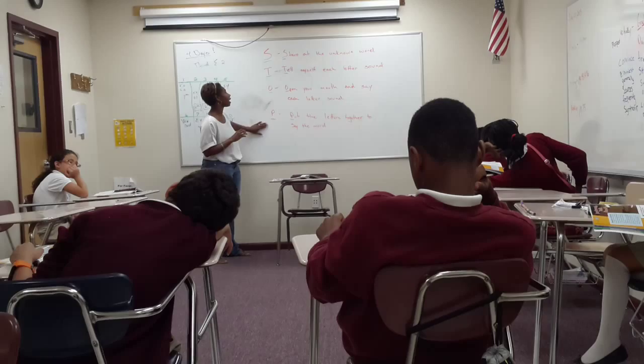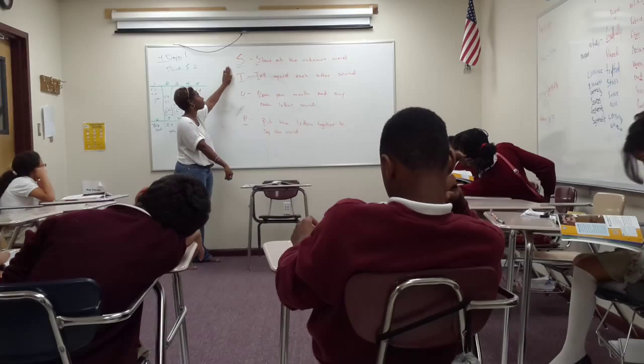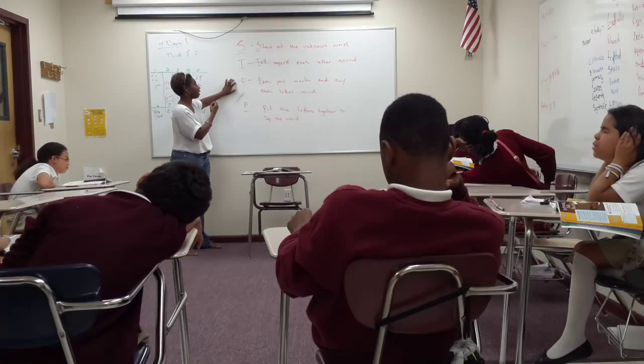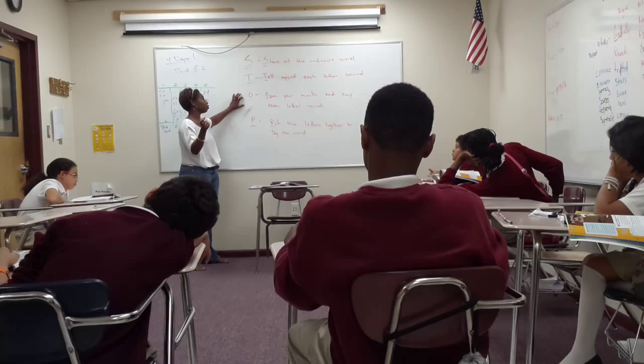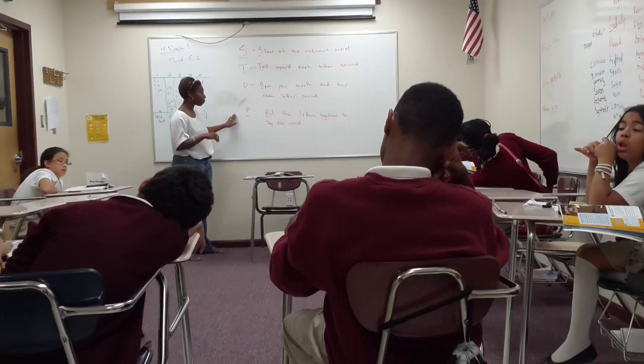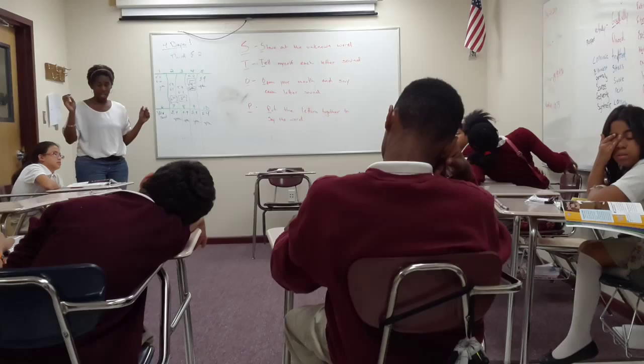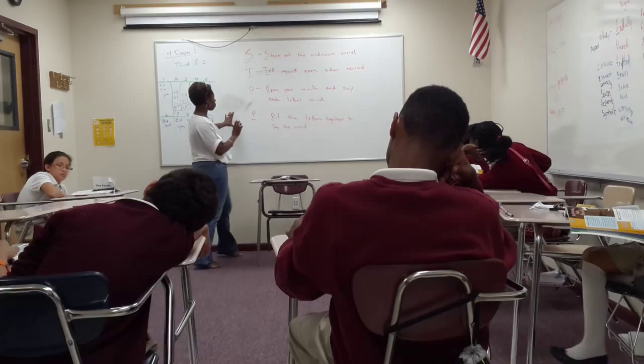So we got STOP — meaning stare at the unknown word. We're going to stop and stare at the unknown word, we're going to tell ourselves each letter sound. You can either tell yourself each letter sound and think that through in your head, or you can go through the motion and actually say it out loud. Because a bunch of you, when you're going through it, you're actually doing the motions as I'm watching you trying to figure out the words we struggle with. So when Damaris is trying to do 'saddle' from our struggle word wall over there, she gets stuck on putting the D all together.